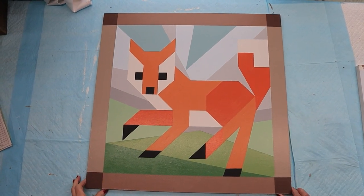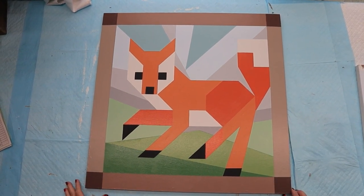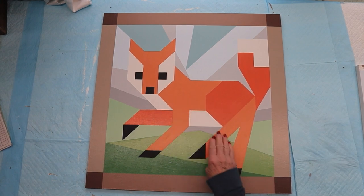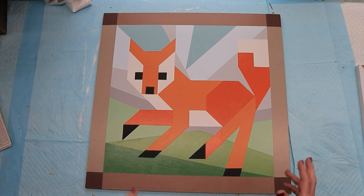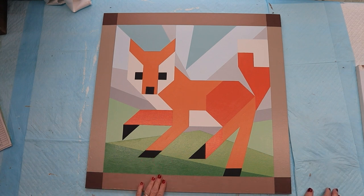Hey everybody, it's Kathy, Crowder's Mountain, North Carolina. I hope y'all are ready to paint a fox today. I had this pattern before — it was video number 50 — and I did tools, tips, and techniques, more of an info kind of video. But I didn't show you how to draw that fox, so today I'm going to show you how to draw the fox, make your pattern, and I'll also show you what I did for the background.